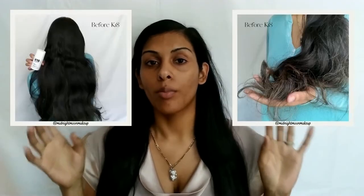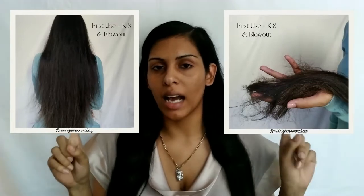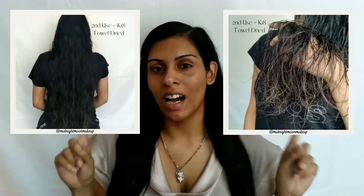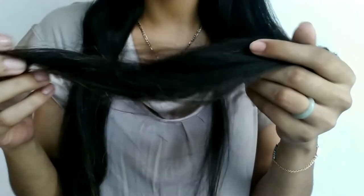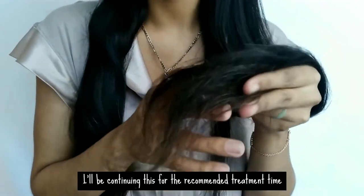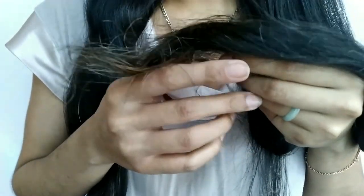I will have before and after pictures in here for you guys. This is how my hair looked before I put any of the products in. This is how it looked after I blow dried it out, and this is how it looked on the second use — a little bit after I towel dried my hair and added it in. I did wait the four minutes and now here it is blown out. I have seen so much of my damage repaired. A lot of the damage was repaired — they still look a little messy but a couple more treatments and this should be good to go.